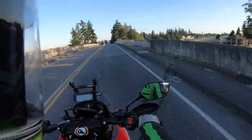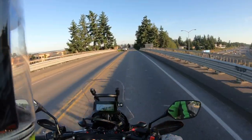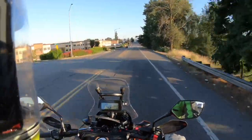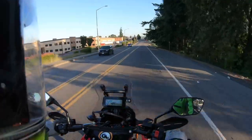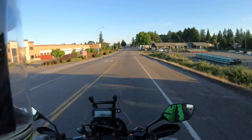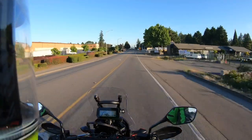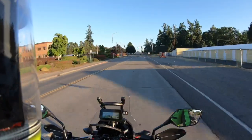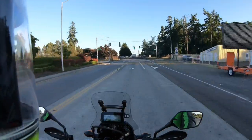Now it's got a brake light that only works with the brake pedal — there's a pressure switch on that — and it's got some blinkers and mirrors that fold out of the hand guards. I'll show it to you at some point; it's in my mom's garage, but when I get it out we'll take it for a spin and I'll give you a walk around.